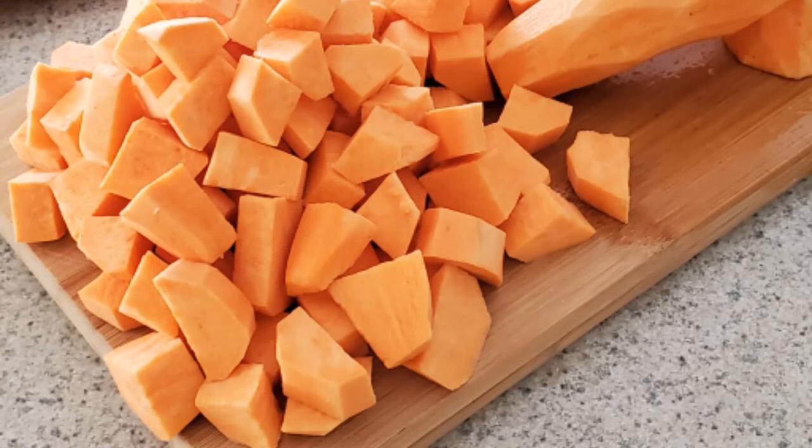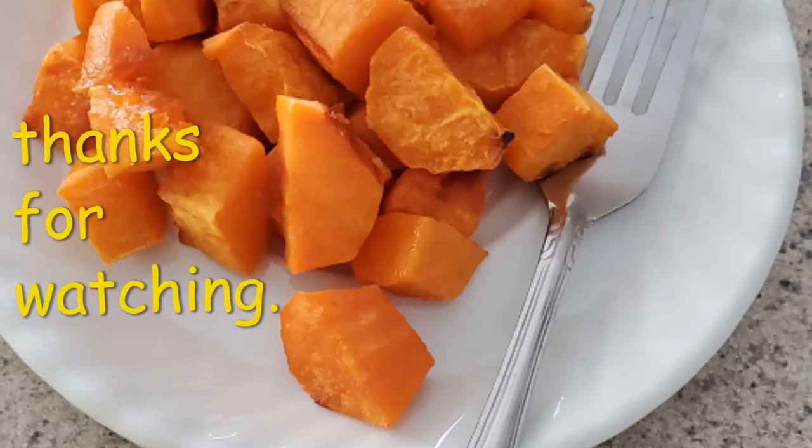When cured, these potatoes can last for months and can be used in so many different ways.